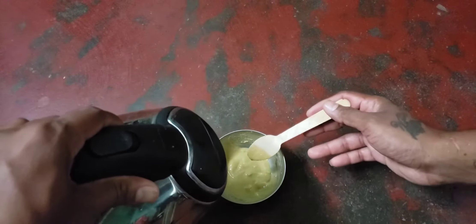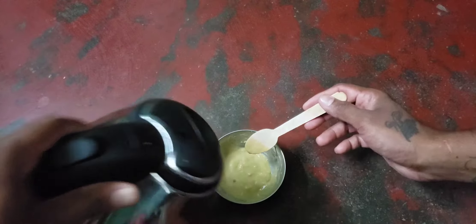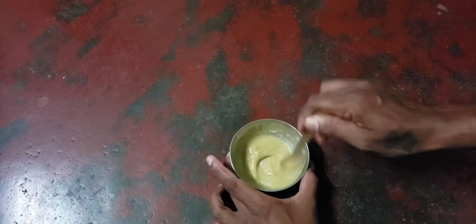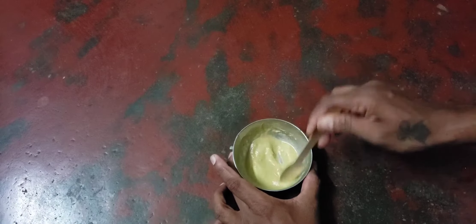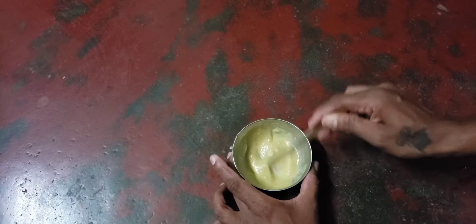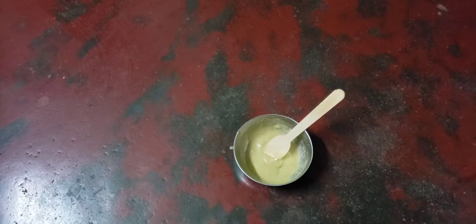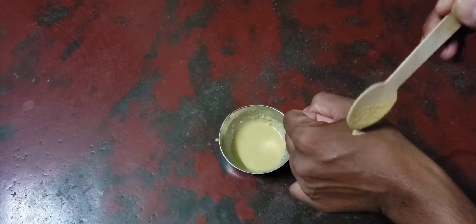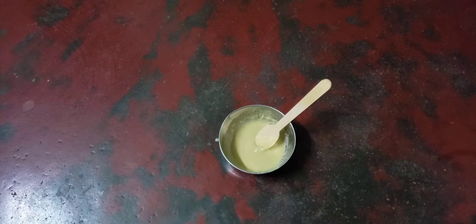If you add more, it will be thick. For the first 10 to 15 days, it will be more liquid. If the bird is grown up, it will be more solid. Mix it. If you add hot water, check the temperature — we will check the temperature before feeding.